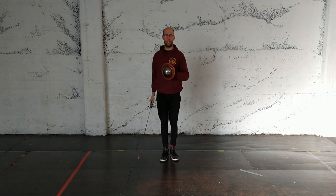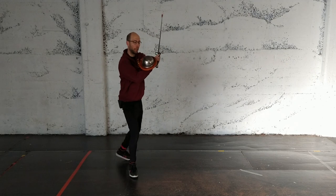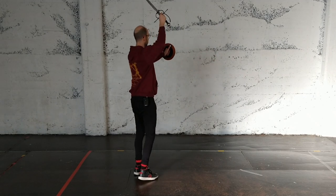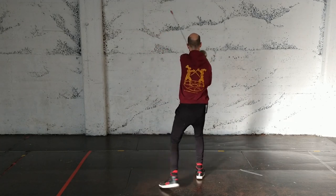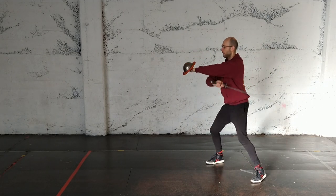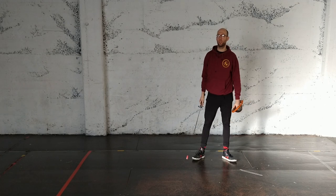If you're comfortable with that advance and gather back, then you can add in some other kinds of footwork. So we can do an advance and recover, then gather back. We're going to advance, recovery step, gather back - and you could do a full circle of the room like that. That would be helpful and it's worth practicing.